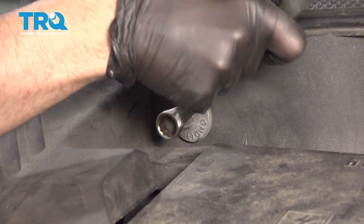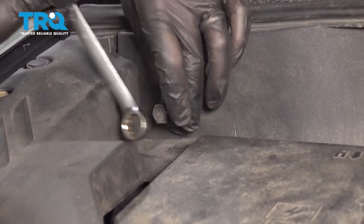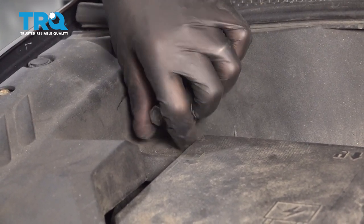Take this ground terminal off. Use a 15-millimeter wrench. Once you get it loose, you can slide it right off.